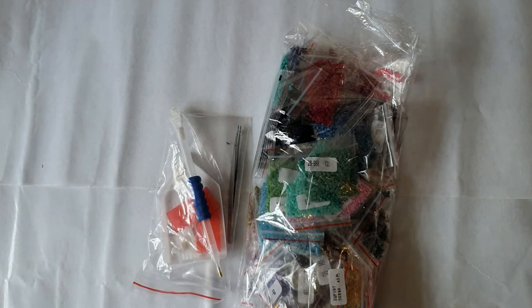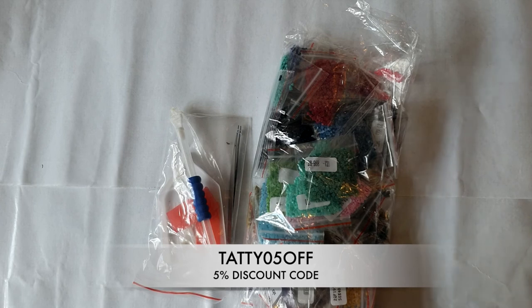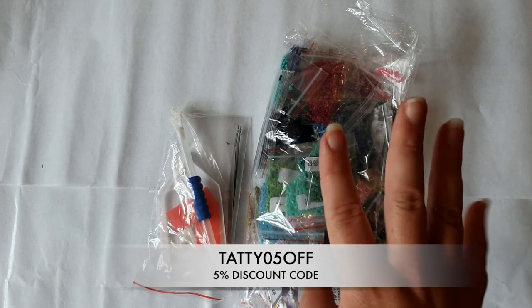Let me know what you think down below. Thank you to everybody at One Day Saving for sending these over and letting me showcase them, and thank you to you guys for watching — I'll see you next time. Bye!